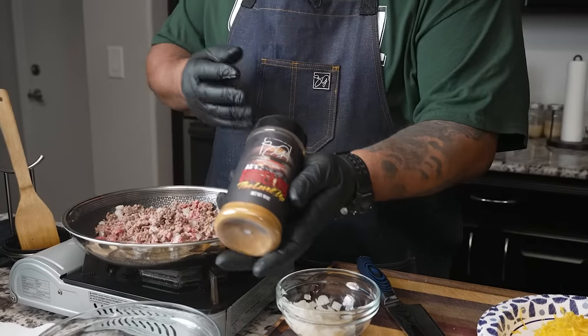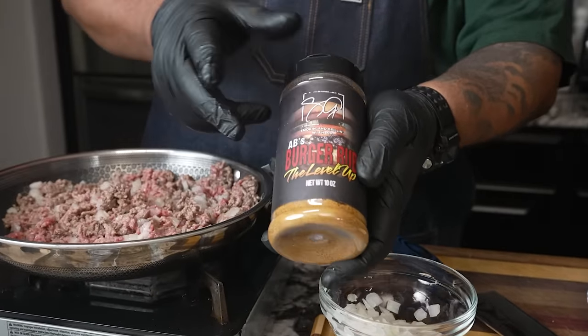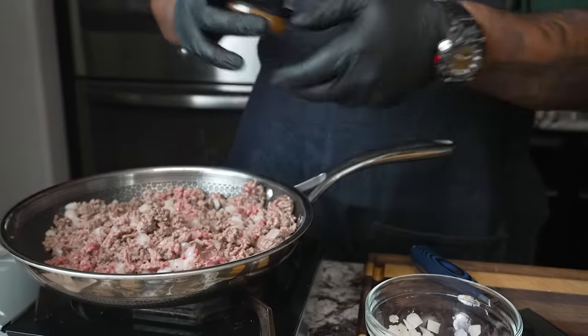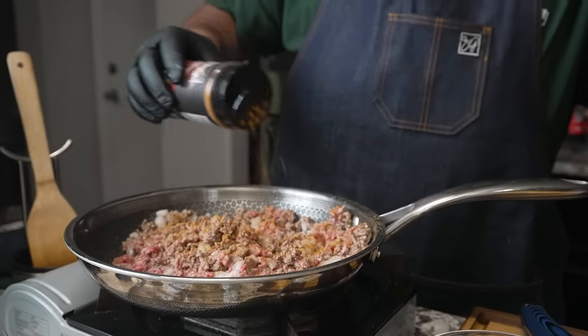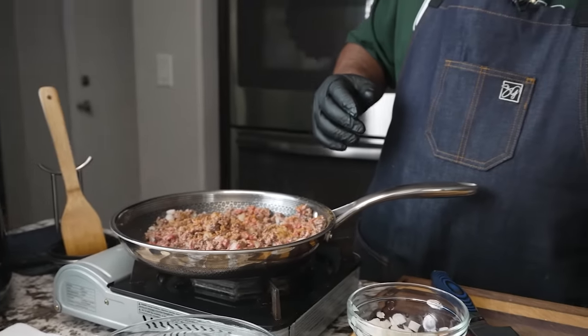This right here is my burger rub. We're making burgers, right? You guys got to have this — don't sleep on it. We go ahead and do a little seasoning, but don't forget on my website I'll give you guys an option for what to use as far as your seasoning goes, just in case you don't have it.